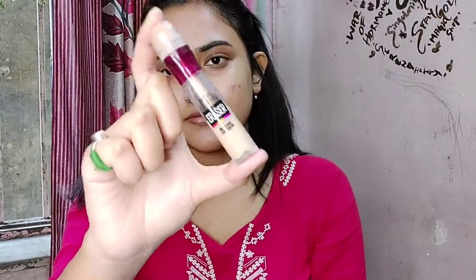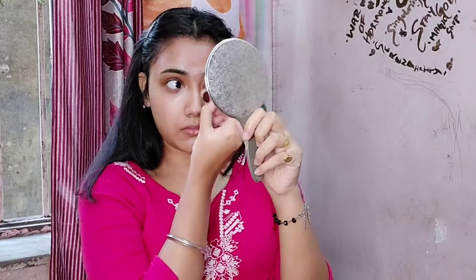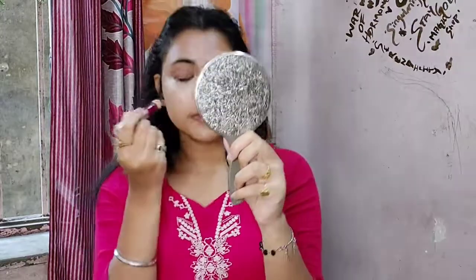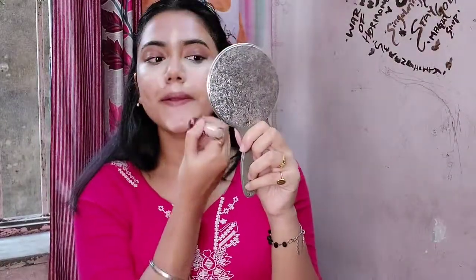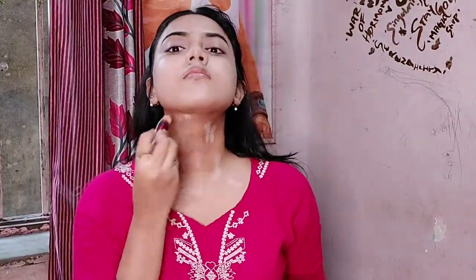After this I'm going to use concealer — I will not be using any foundation in this makeup look. I'm going to conceal my face very properly. Blending is very important; if you don't blend properly, your full makeup can be ruined. I'm also going to apply the concealer all over my neck and blend it as well as I can.